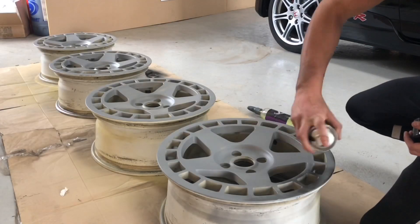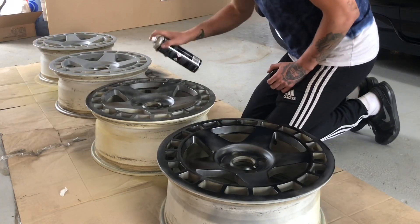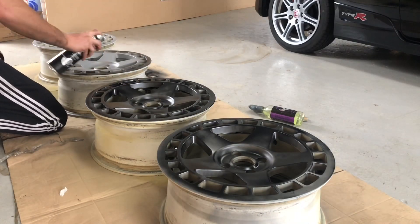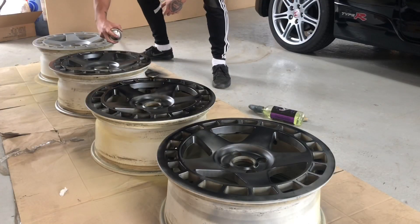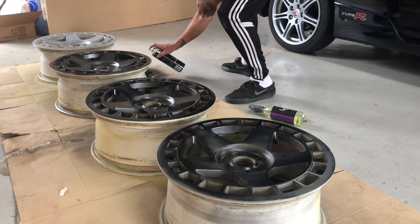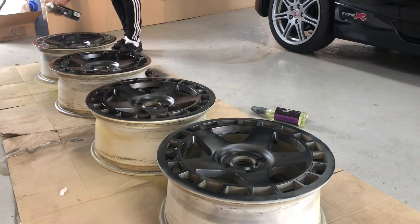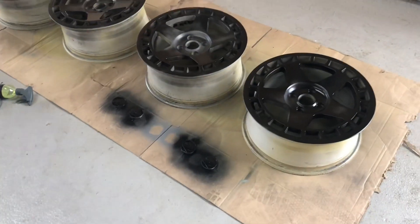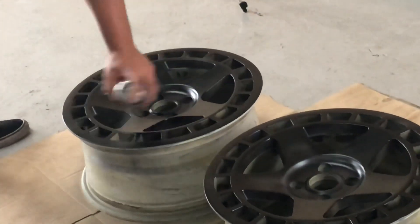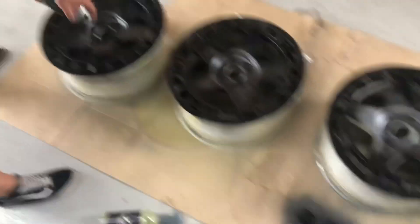Stay tuned. Well, that was coat one done, but Grouts has already decided to go on to coat number two already. Don't go too heavy, Grouts, it runs. Yeah boys, wheels are black.